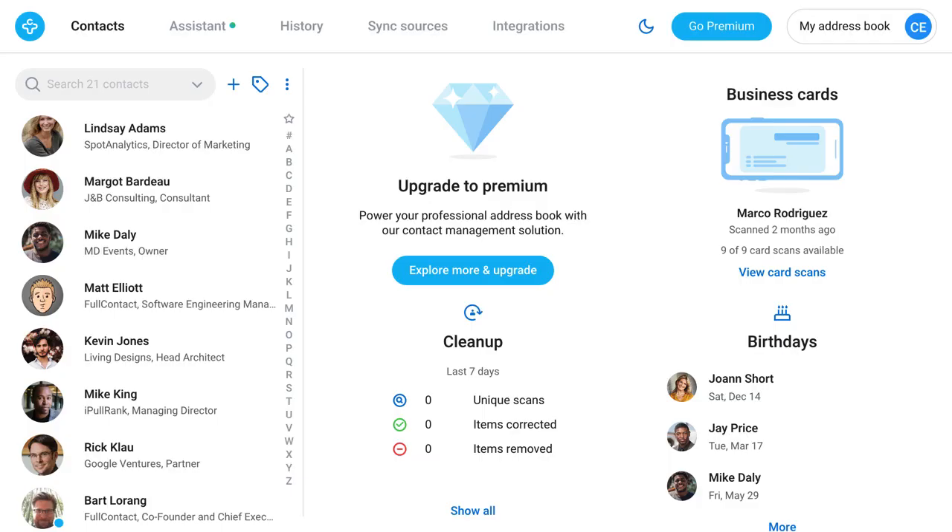Now you should see a dashboard with all the contacts you chose to sync. Congratulations — you've signed up for Contacts Plus. We hope you enjoy.